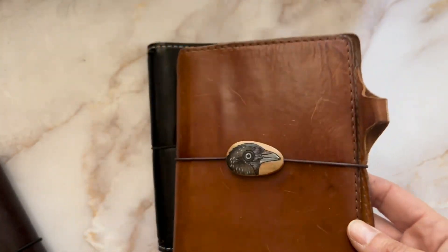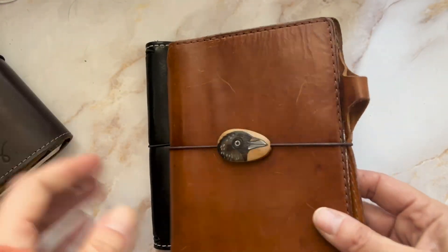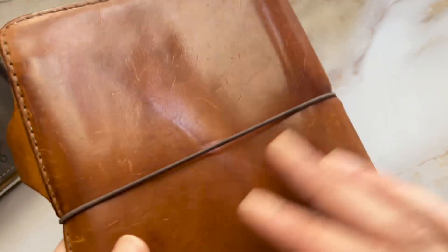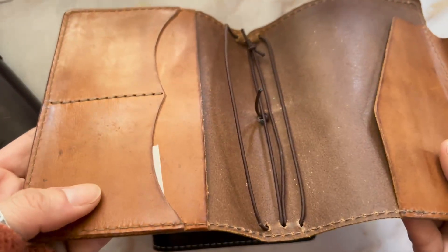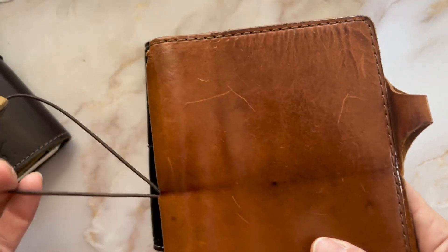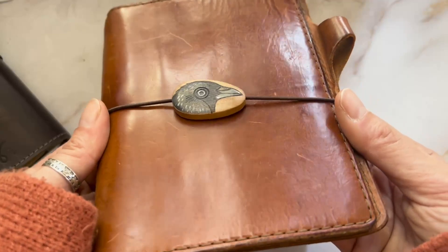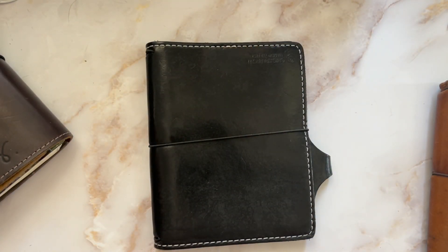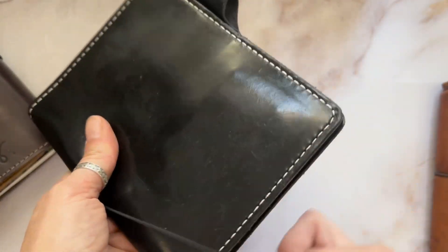I have this cover which I absolutely love. Usually my five-year goes between the Sojourner and this Earl Grey Deluxe. Look at this leather — it's so shiny and beautiful. I absolutely love this cover. This is one of those that I will never part with. It's so beautiful. The Earl Grey leather is the best.